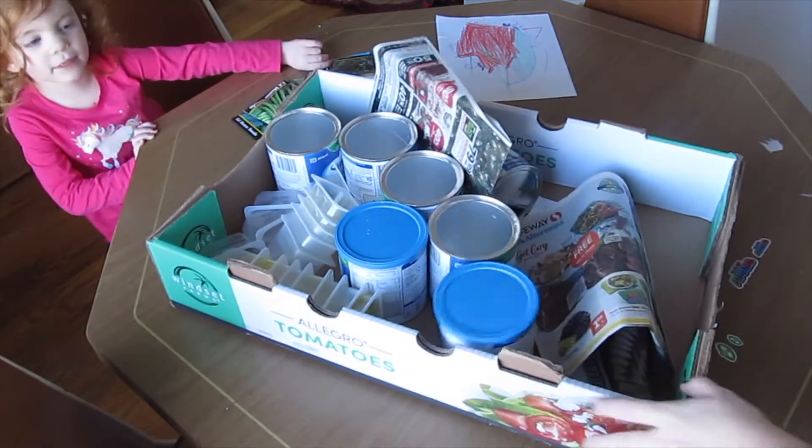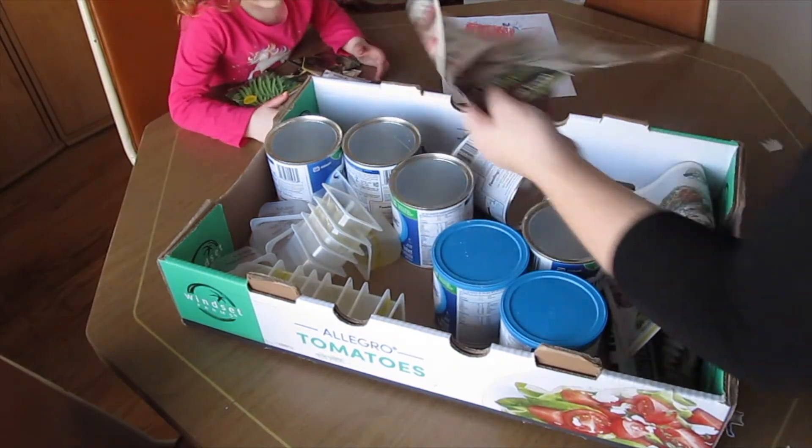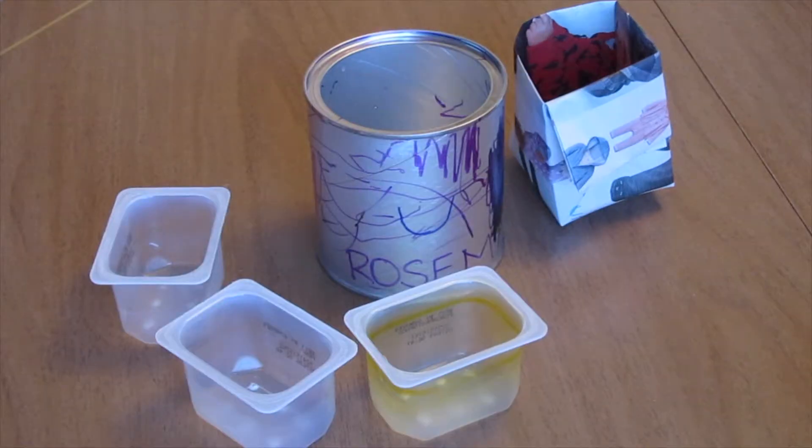So while raising a baby, an infant, you accumulate a lot of garbage from all the food that they eat. And so I decided, since spring is coming up, to make a few sets of planters for the seedlings I wanted to start in my garden.